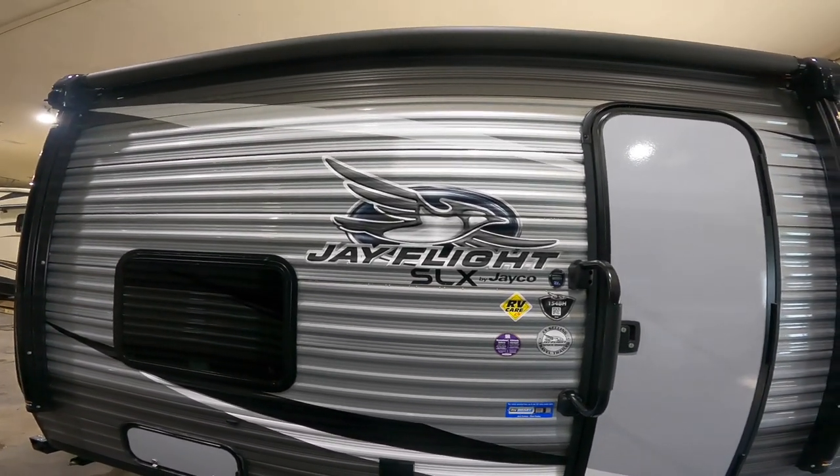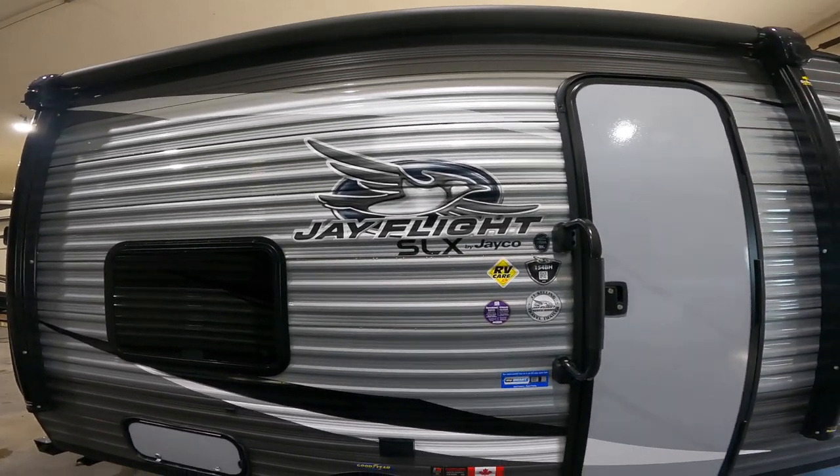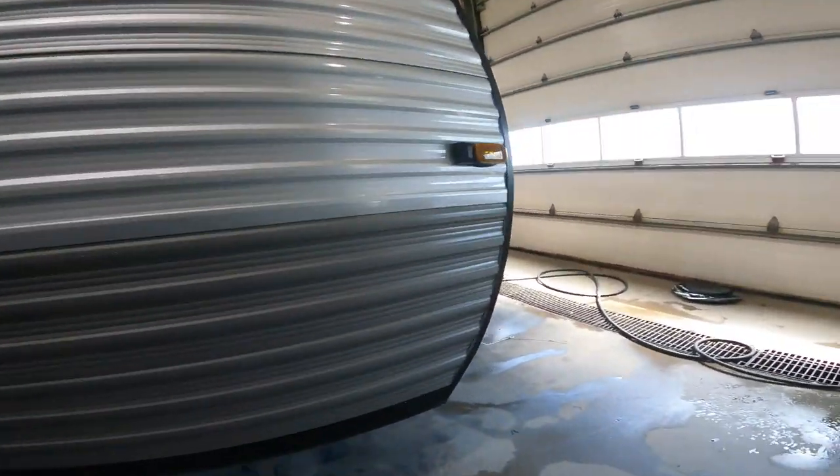Hi, welcome to your virtual orientation for the J-Flight SLX 154BH by J-Co. We're going to start the orientation on the outside of the RV and we're going to start at the front.